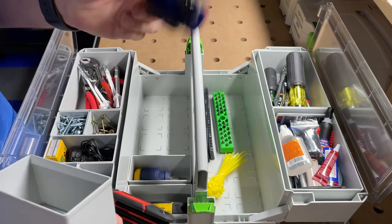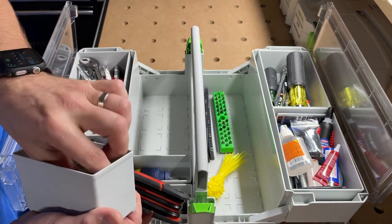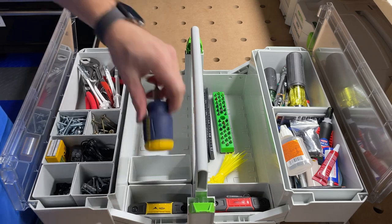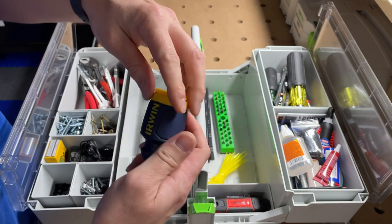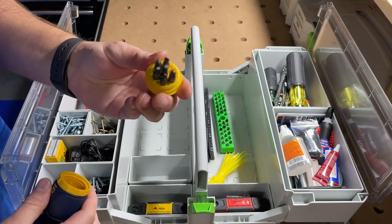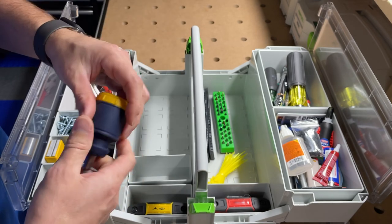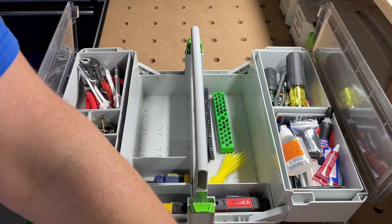Then I've got my WorkPro box cutter knife — that fits right back in there. And a little stubby screwdriver; I haven't really used it a whole lot but I keep it in here because it never fails — as soon as I take it out I'm going to need it. The top unscrews and it's got some bit storage up there.